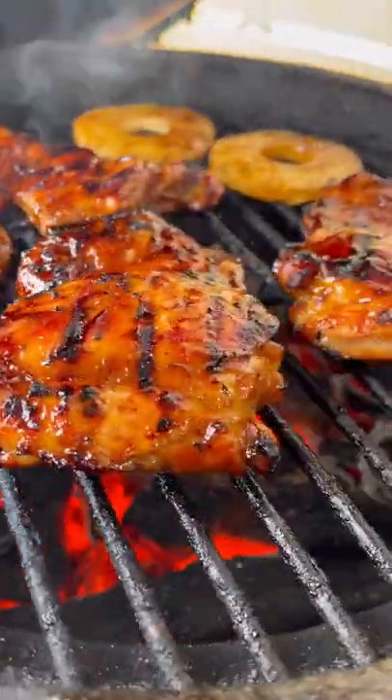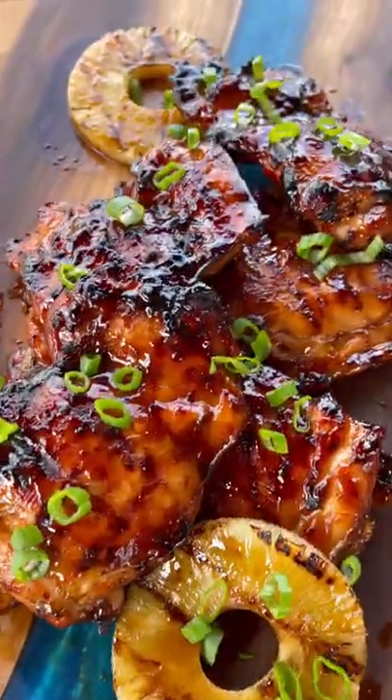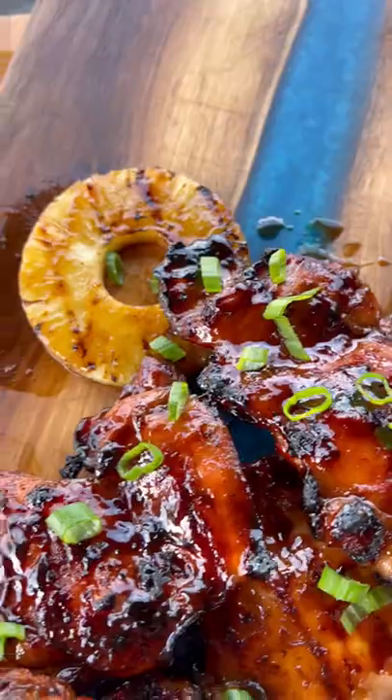I also grilled up a couple pineapple slices, glazing that with the marinade as well. Check this chicken out once it was ready — it was looking and smelling great. Got those nice crispy bits, then topped it off with some green onion.